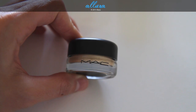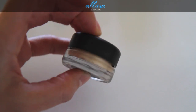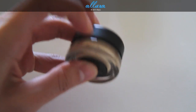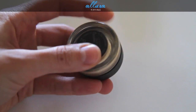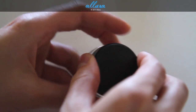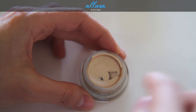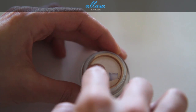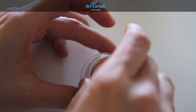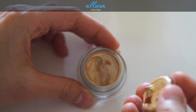Before we move on to swatches, I'll go over the packaging briefly. As you can see, it looks exactly like a MAC paint pot — a glass container with a plastic twist-off lid. It has the name on the bottom. You twist off the top and inside it comes with a plastic protective covering, which you remove to reveal the mousse liquid product.